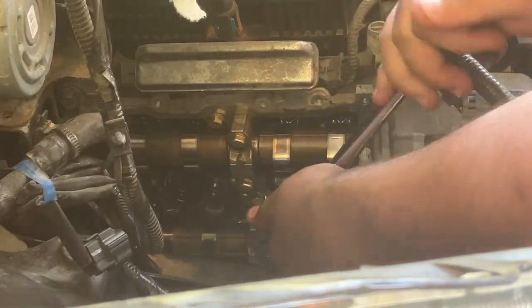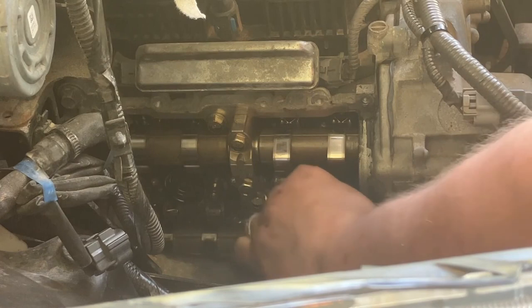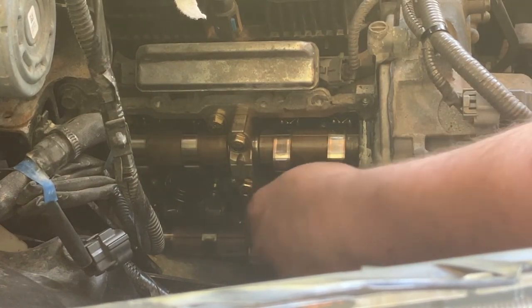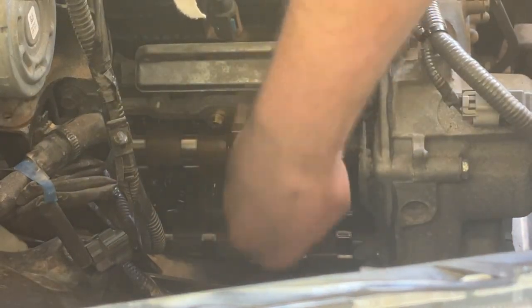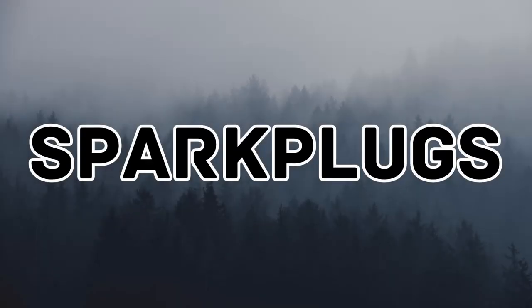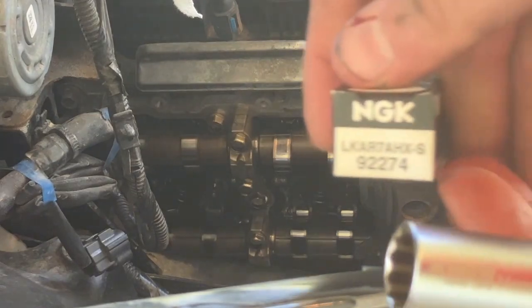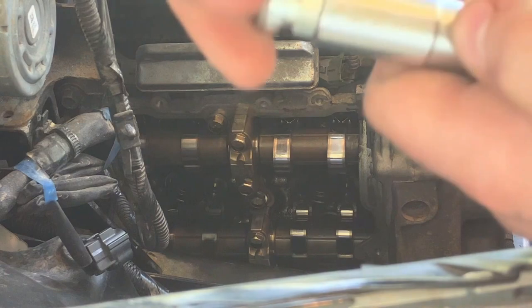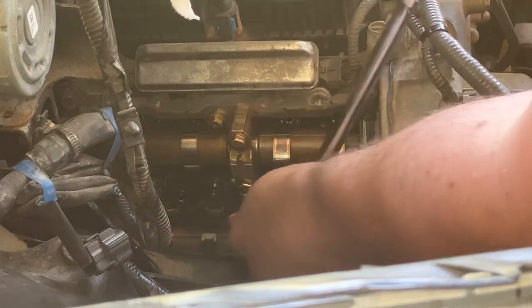With that RTV cleaned off we can start getting the old spark plugs out. I'm using a wobble spark plug socket — you can find it in the description below. Having that little bit of flexibility makes it really easy to get in there and get at some of the different angles that the boxer engine requires. To get the spark plugs back in I'm using NGK spark plugs. Start by getting it finger tight in the threads to make sure you don't cross-thread it, then finish off by snugging up with your wrench.